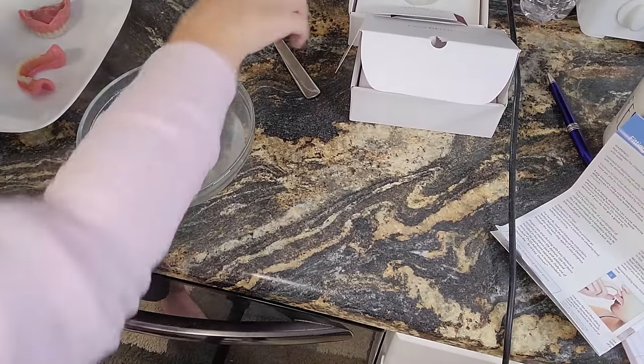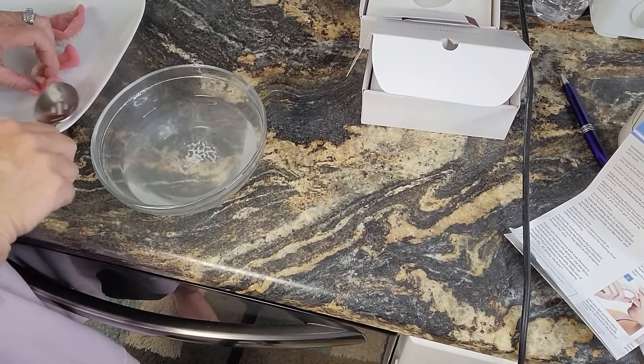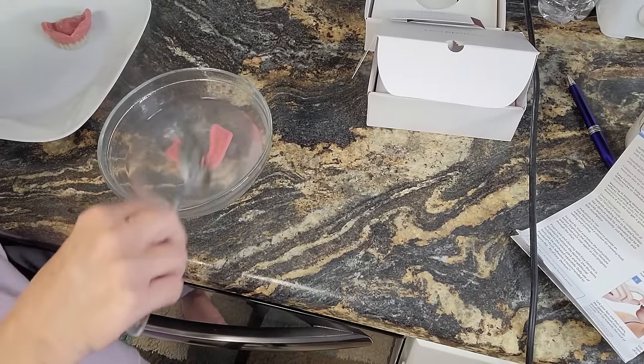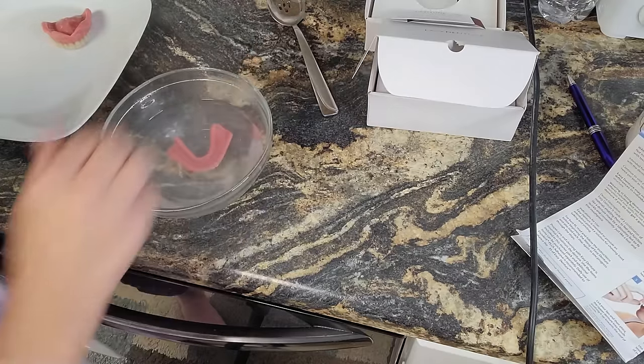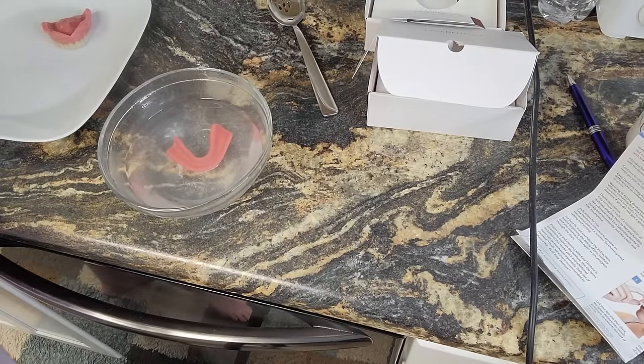All right, let's make the bottom ones now. We got the water — I'm just reheating it. Teeth down. 60 seconds, the timer's going. Now let's do the lower one — we have to put the upper teeth in because I need to bite. Look at those.